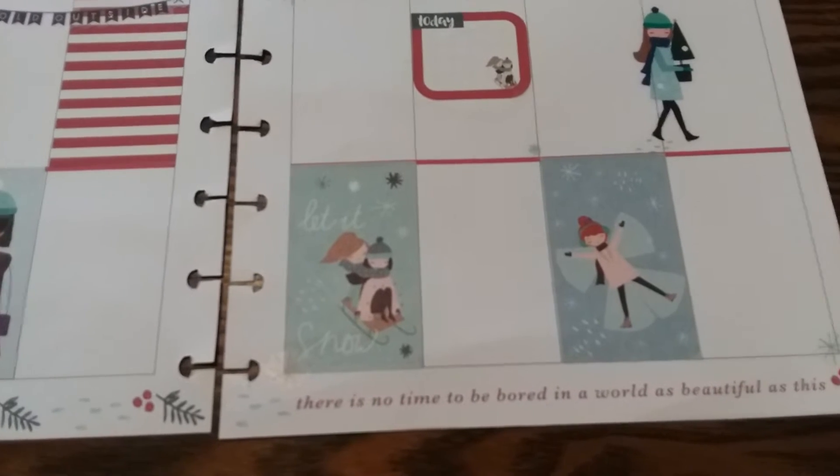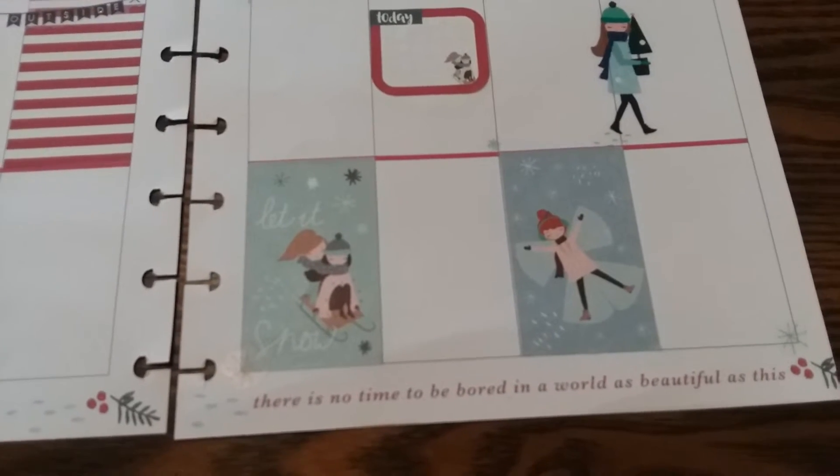And this says, "There is no time to be bored in a world as beautiful as this." Okay. Yes.